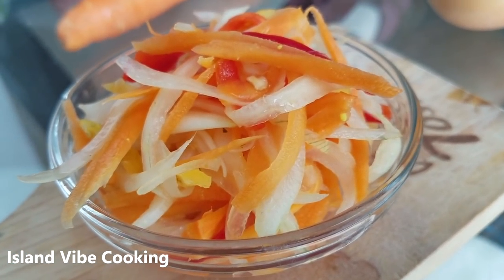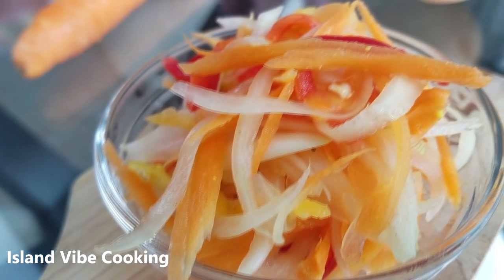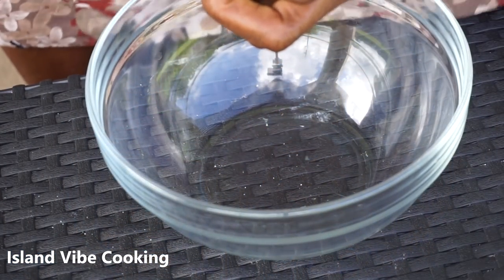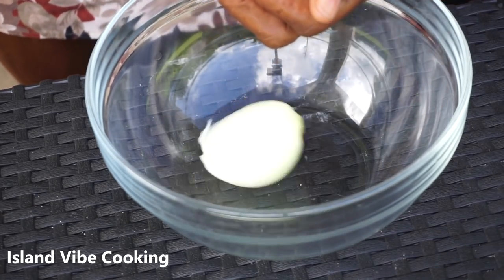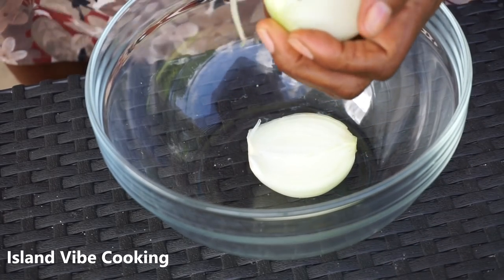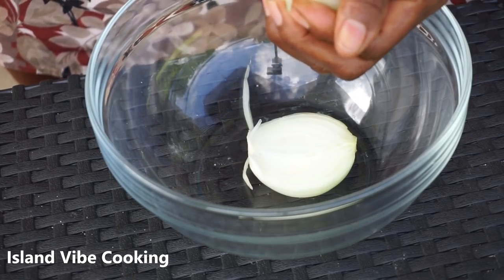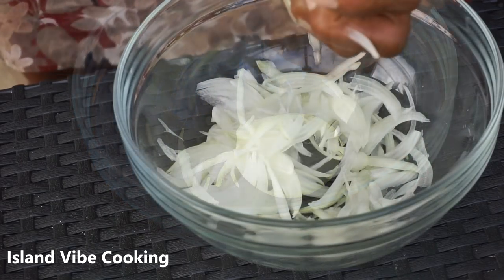Hey guys, welcome back to the channel! Today's video, my mom will show you guys how to make her famous pickleys with no cabbage recipe. I asked you guys if you wanted to see how she did it and you guys said yes, so here I am with her. If you want more recipes with her, let me know down below. Be sure to give the video a huge thumbs up so my mom can be happy and make another video for you guys.